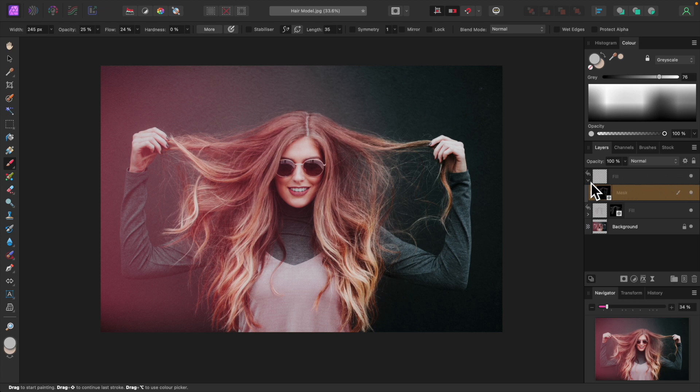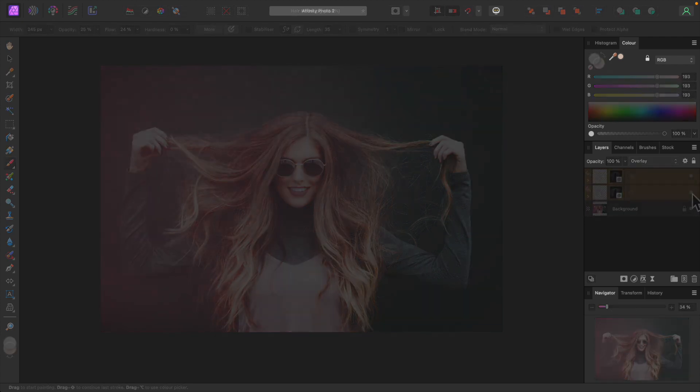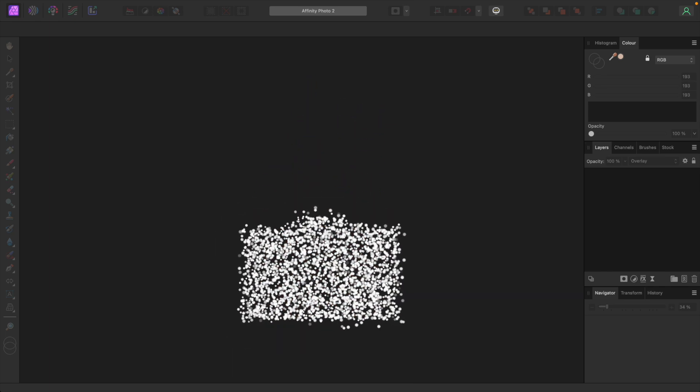Let's select both fill layers by holding down the shift key and turn them both off and on. That's quite a difference, and it looks perfectly natural. Consider this technique another tool in your toolbox. If you can't get the result you're after using traditional means like curves, HSL, etc., give this technique a try.